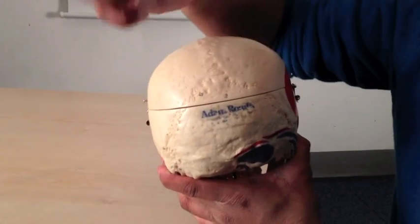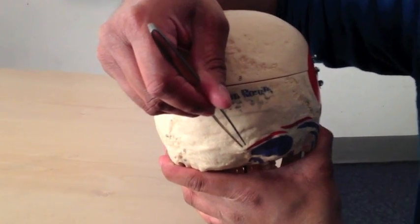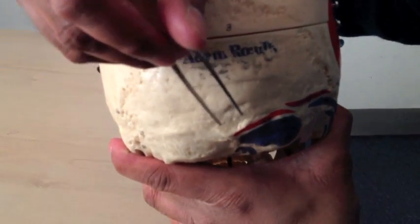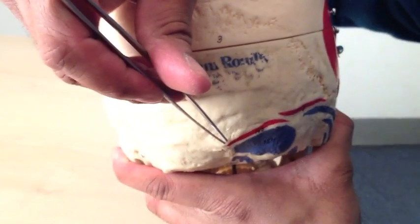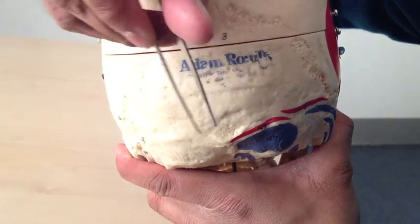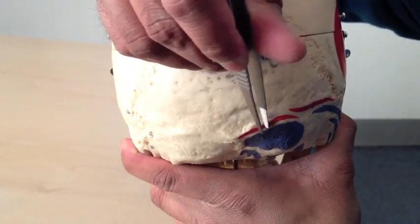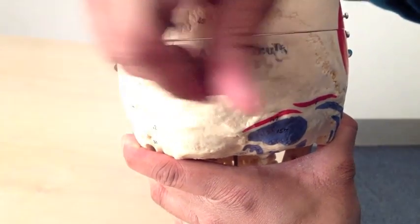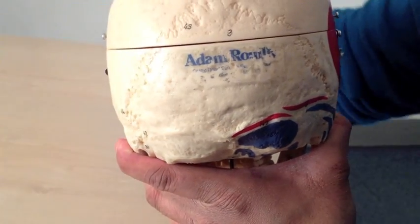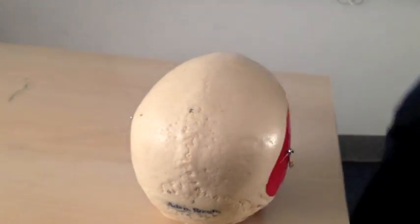Staying at the back, there are a couple of important points. This here is called the external occipital protuberance — sometimes these are extremely prominent and you can certainly feel them at the back of your head. Flanking it, or reaching out laterally, is what's called the superior nuchal line. Underneath it there is another line called the inferior nuchal line. I'll put up a slide on screen so you can see why I'm pointing that out.